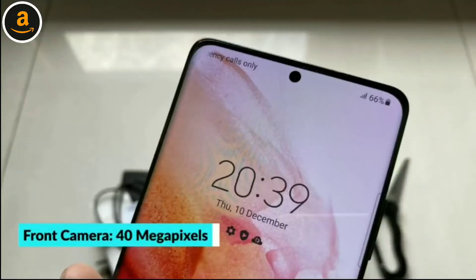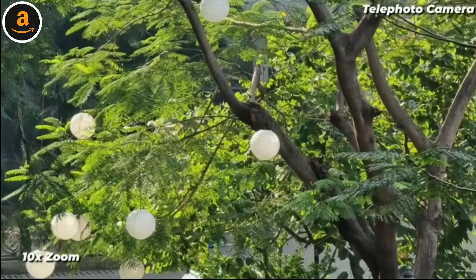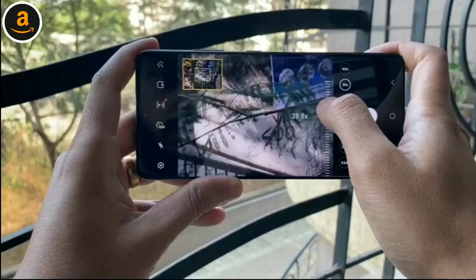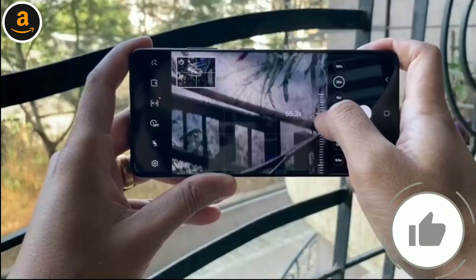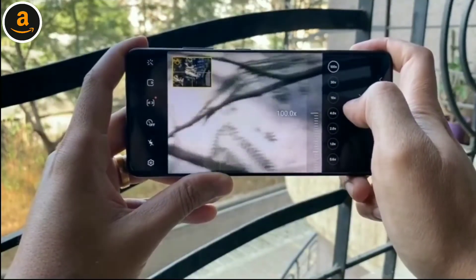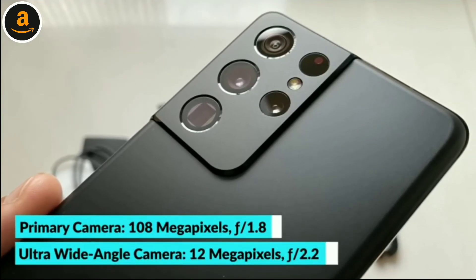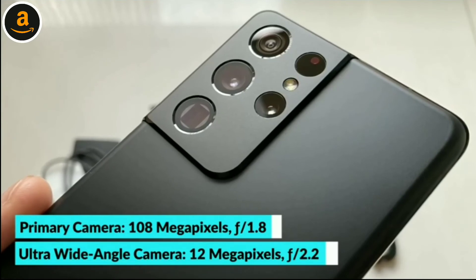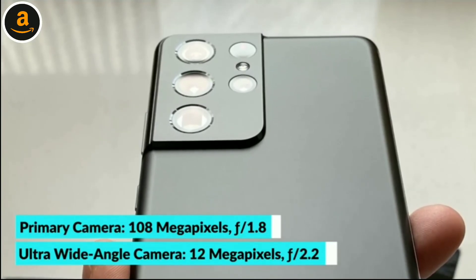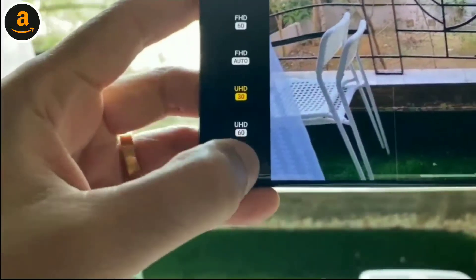The selfie camera has a 40-megapixel resolution. There are now two telephoto cameras: a 10-megapixel sensor with 3x optical zoom and another 10-megapixel camera with 10x optical zoom. You still get 100x Space Zoom, and Samsung has added a new focus lock feature for better stability at high magnification. Both telephoto cameras support optical stabilization and dual-pixel autofocus. The primary camera is a 108-megapixel sensor with face detection autofocus, optical stabilization, and an f/1.8 aperture. There's also a 12-megapixel ultrawide camera with a 120-degree field of view, autofocus, and f/2.2 aperture. Samsung continues to hype 8K video recording, which is supported but still only at 24fps.